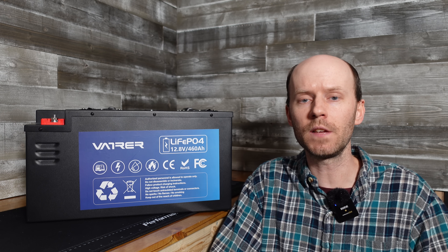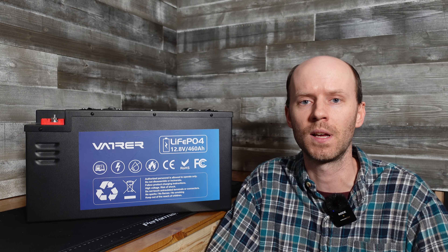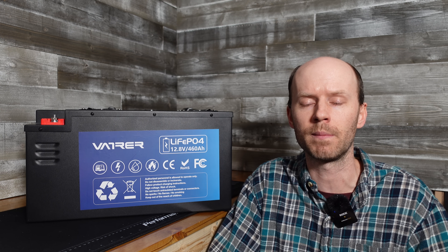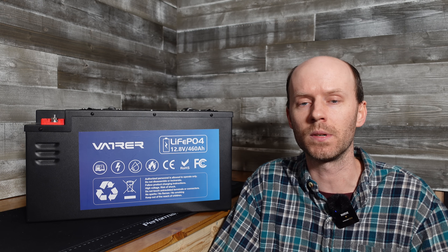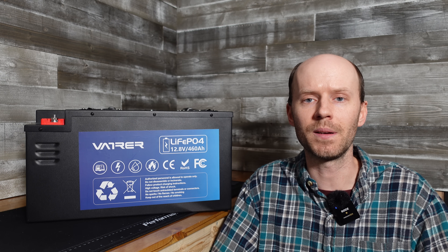I'd love to hear what you guys think. If you have this battery or any battery from Vatrer, please let me know your experience down in the comments section — that's valuable for me and especially for prospective customers to read about real-world performance and interactions with the company. As always, please hit that like button before you go, and thanks for watching.